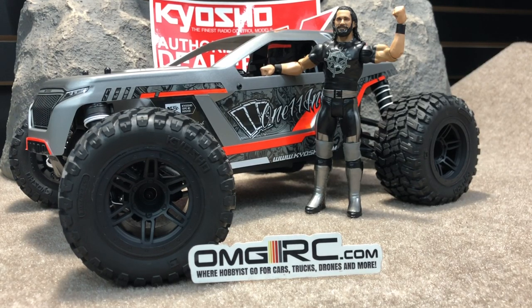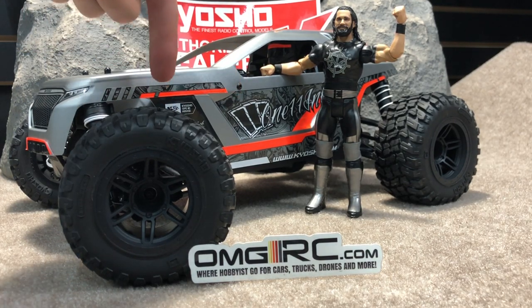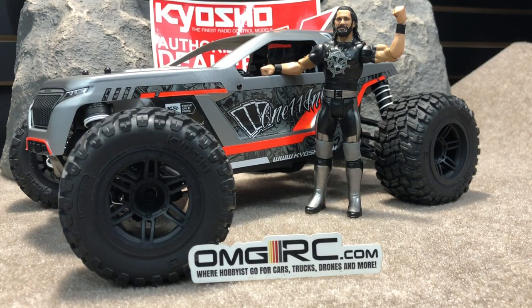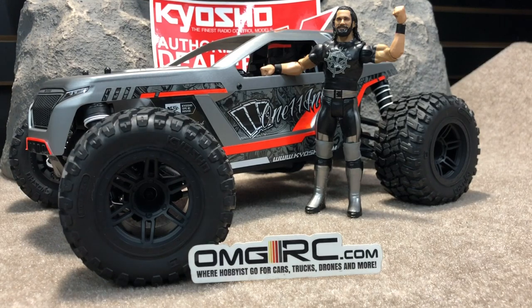What's going on guys, Joe with omgrc.com. So what do we have today? The Kyosho Rage 2.0 — this is a 1/10 scale 4x4, call it a monster truck. This comes in two different color variations; instead of being orange here, it would just be bright green. I did make some modifications — I just took the little sticker off around here, it just didn't look right. Pulled it off and I think it looks a lot better.